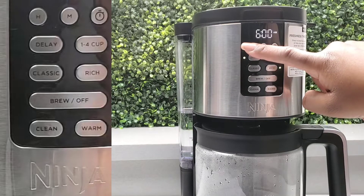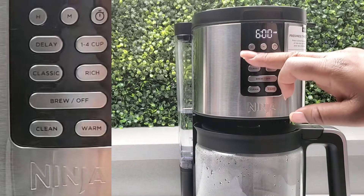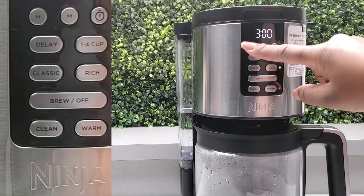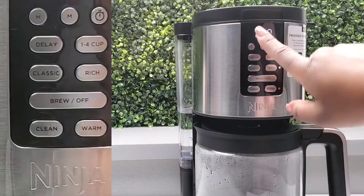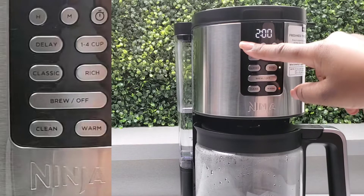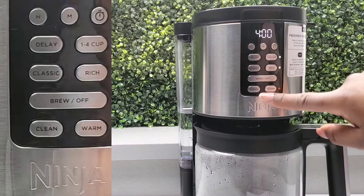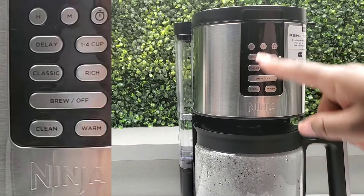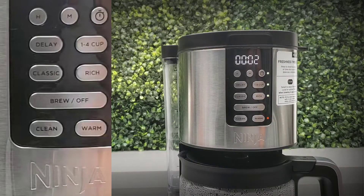Then select Delay again. For the Keep Warm mode, press Warm and set the time. It will automatically set to two hours if you do not select a warm time, but you can set it up to four hours.